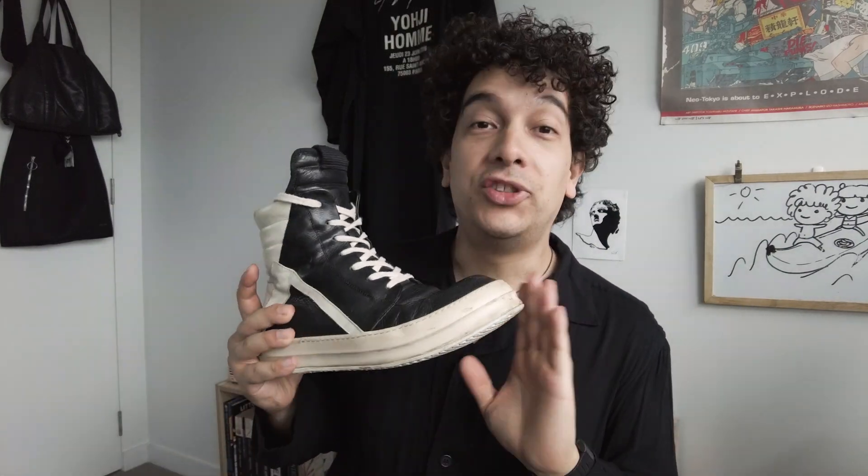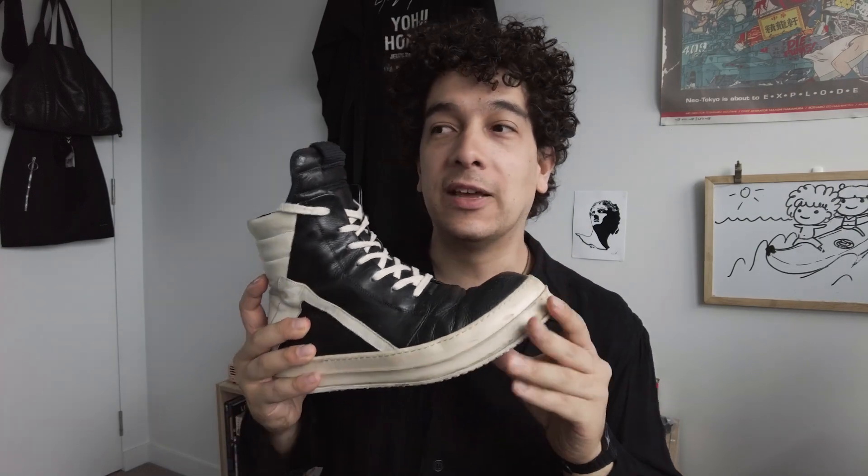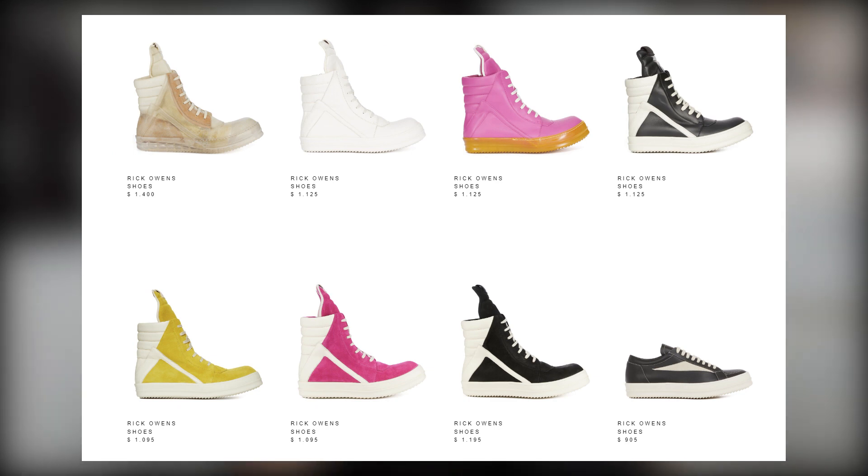This shoe — the Jiro Basket, more specifically the short tongue Jiro Basket with the shorter tongue — is one of the Rick Owens staple sneakers. They've been around for quite a long time, originating as the Dunks, now known as the Jiro Basket. They are a staple silhouette of the whole Rick vibe, and year upon year new materials and new colorways of these are coming out.